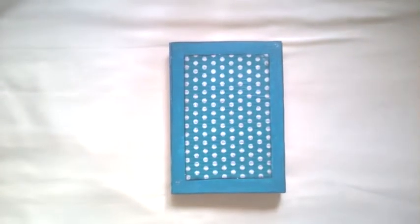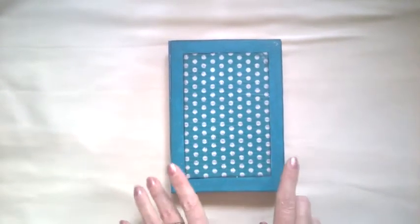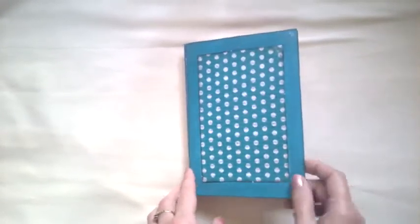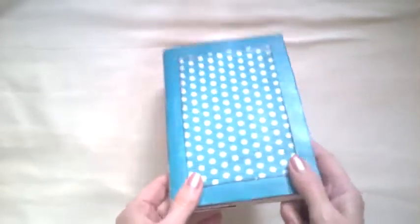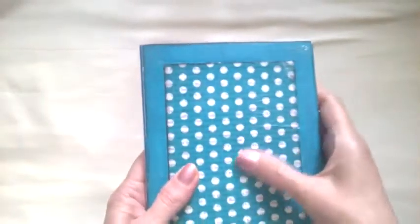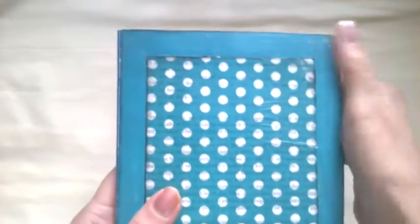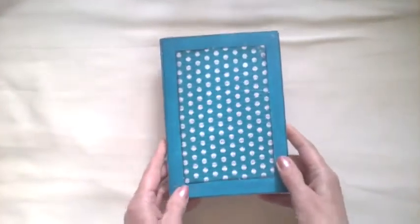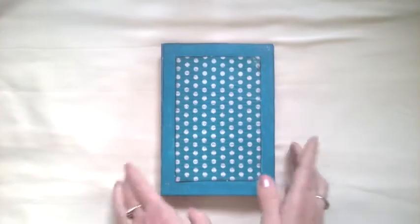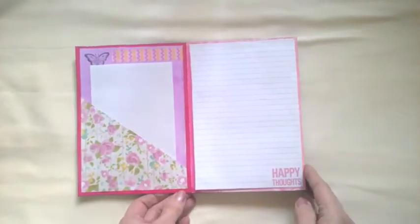Hi everybody, I've come on today to do a little video on a journal I've been making. This one is an accordion journal made out of greetings cards — I'm sure you've seen videos on how to do that. The cover I haven't actually done anything to apart from some tissue paper over a book page — you can see the writing underneath — and acrylic paint around the edges. I'll decorate it when I decide what I'm going to do with it, or if I'm even keeping it. I've just used up scraps and paint and whatever I could find.